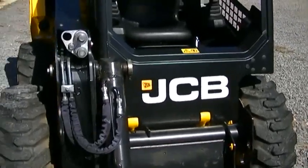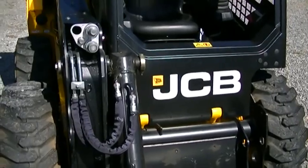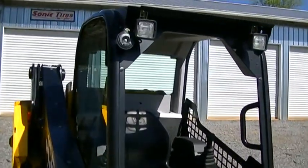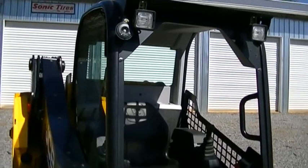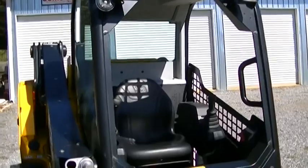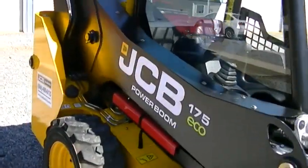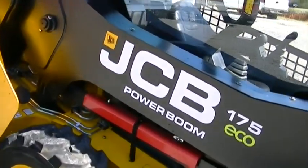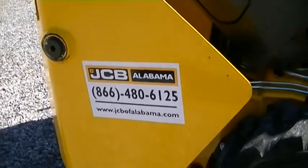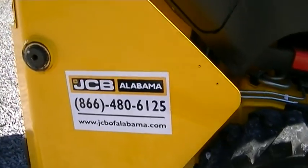This is a 2016 — the build date is December of 2016. The in-service date is May of 2017. There is a full factory warranty on this machine until May of 2019. You can call JCB, or you can call where it was sold new — right here, JCB of Alabama.